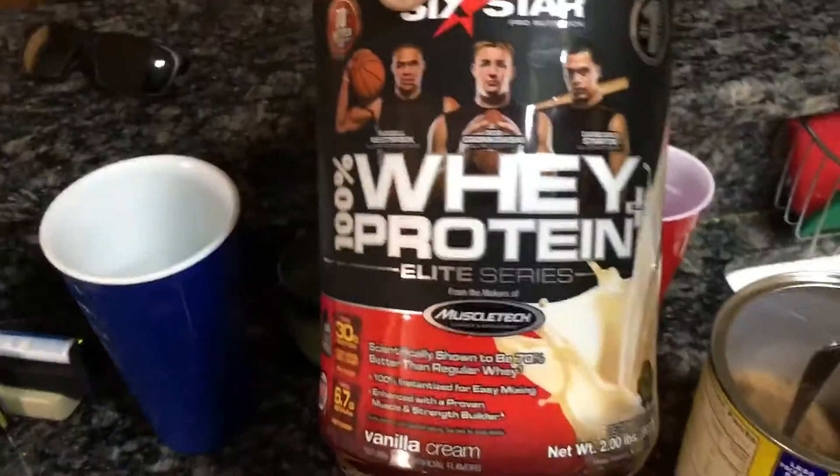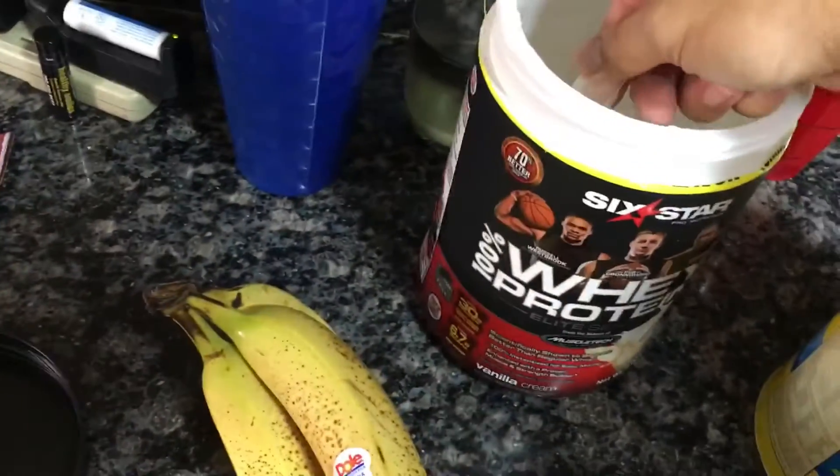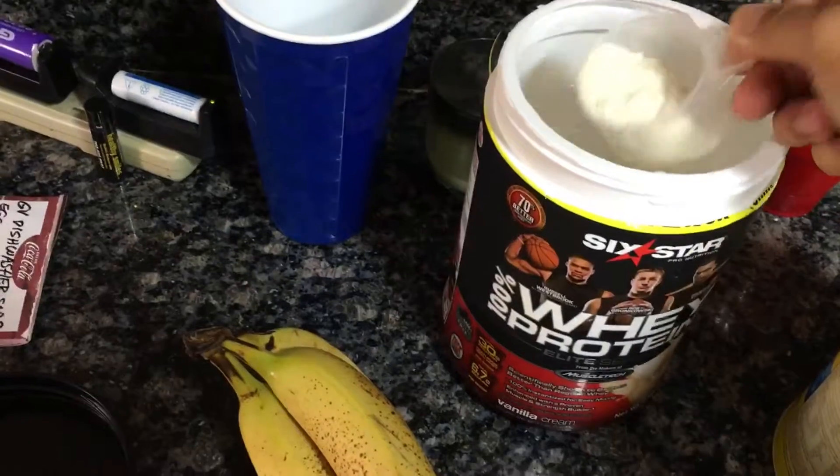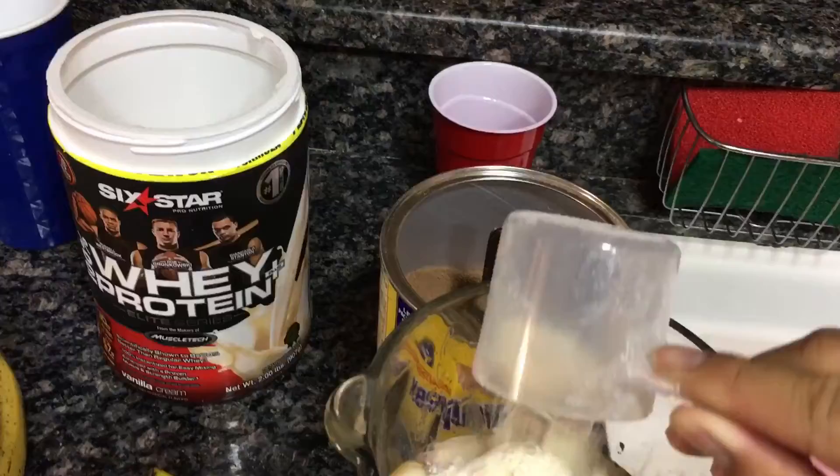I like to put protein on it, just for taste. I use the whey protein vanilla, and I just use the scooper that it comes with. Put about half of the scoop there.